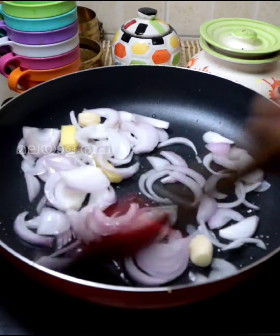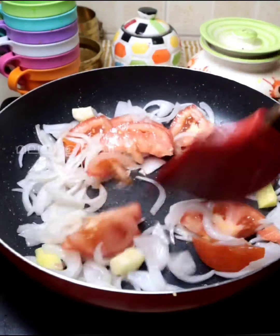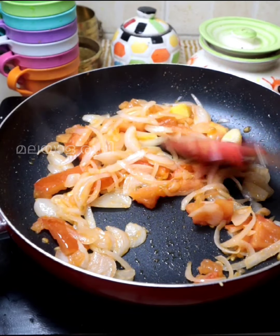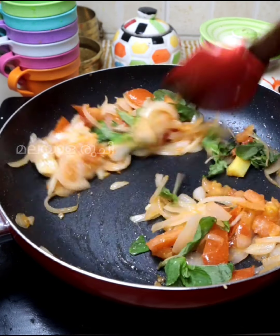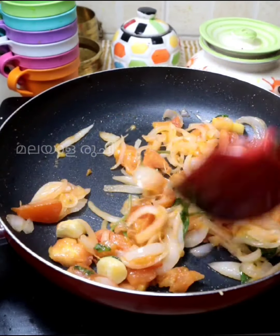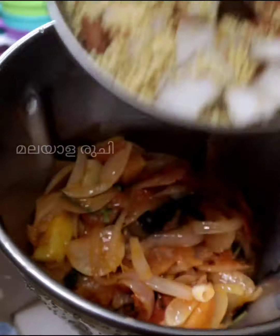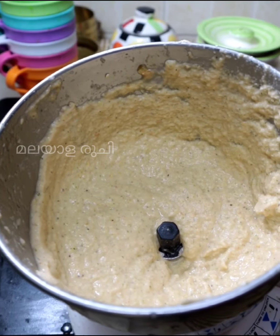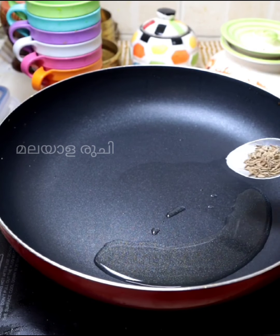Let's cook this with a good sauce. We cook it with a cup and a lot of salt. Add 1 tablespoon of the sauce and a teaspoon of salt.